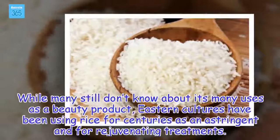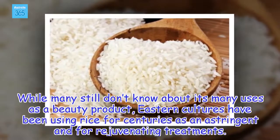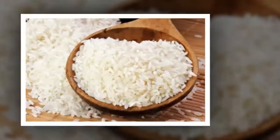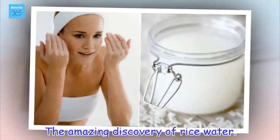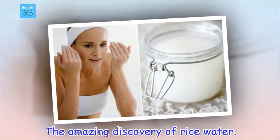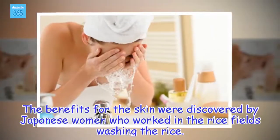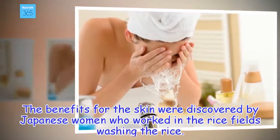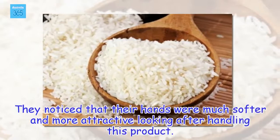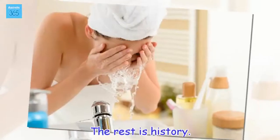While many still don't know about its many uses as a beauty product, Eastern cultures have been using rice for centuries as an astringent and for rejuvenating treatments. The amazing discovery of rice water — its benefits for the skin were discovered by Japanese women who worked in the rice fields washing the rice. They noticed that their hands were much softer and more attractive looking after handling this product. The rest is history.